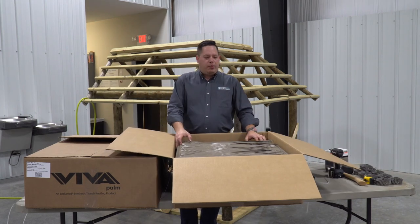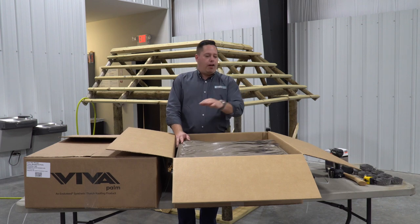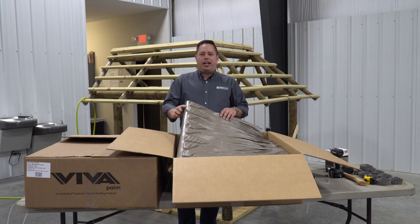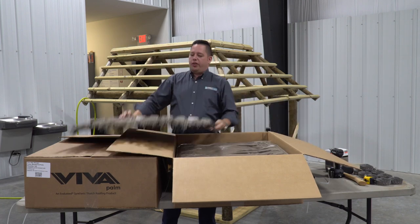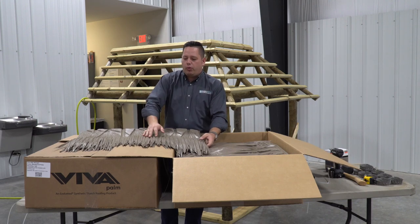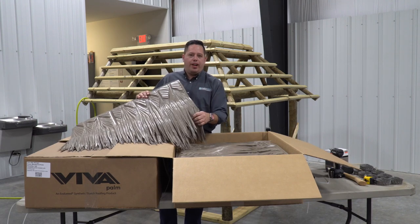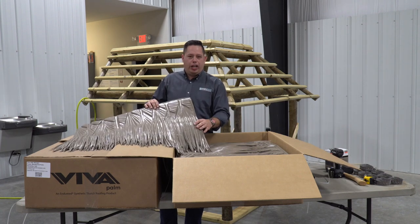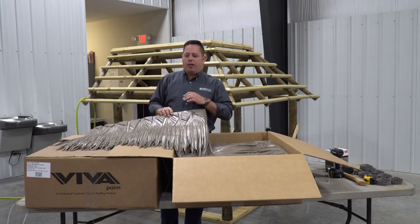When we open a box of Viva it's going to be packaged with five shingles to the right, five shingles to the left, five shingles to the right, five shingles to the left — that's how they're stacked in there. When they're in the box they get kind of compacted during shipping. What we want to do is loosen these things up for a more natural appearance when we go to install it. I always take them out of the box five at a time like this.